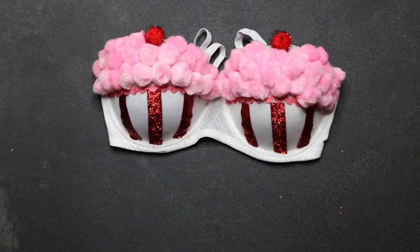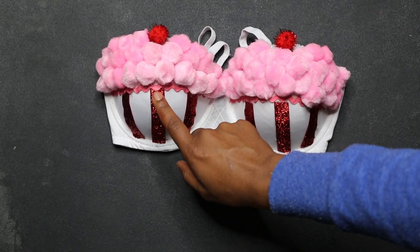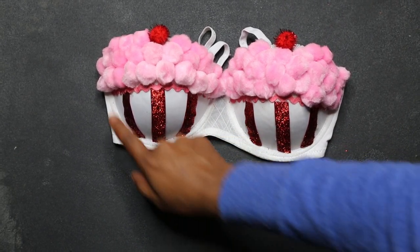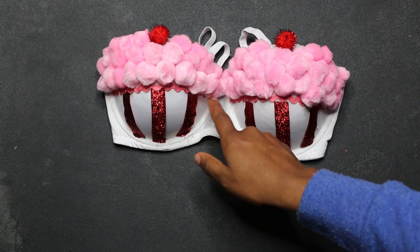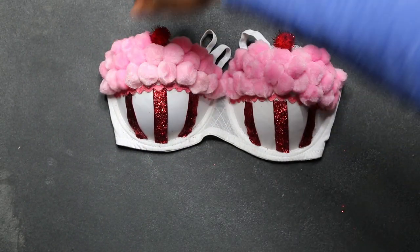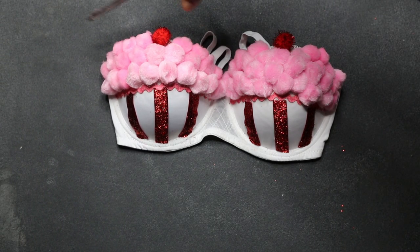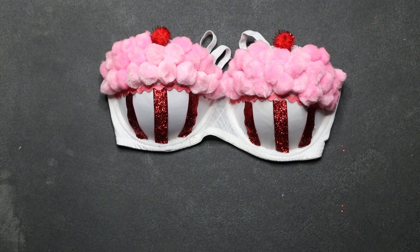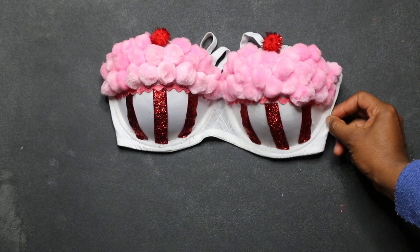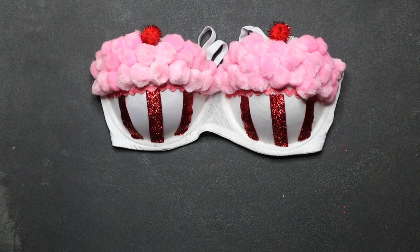At this point all I have to do is cut my cotton balls and taper them around the squiggly lines and at the top of the bra. This is such a fun and easy project. Everything that I used in this video you can grab at Walmart, including the bra. I definitely recommend trying to do a lot of sparkly pom-poms and using a variety of colors so that you can make this even more fun.